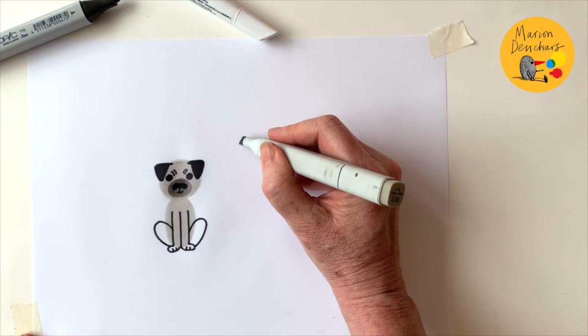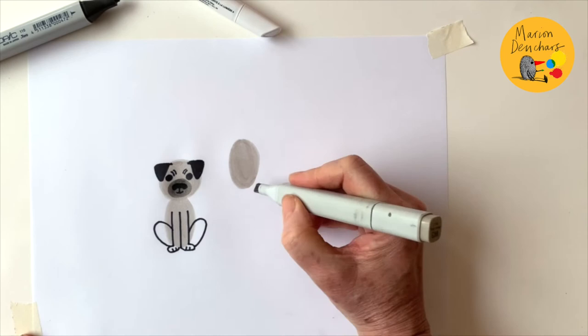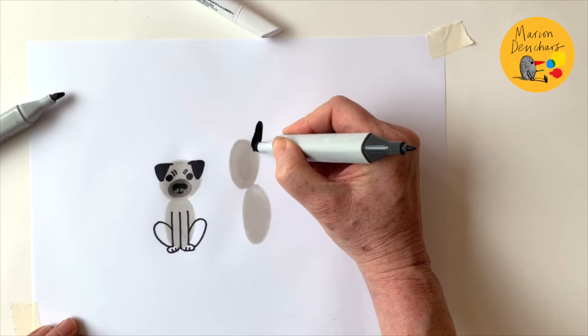Next I'm going to draw a dog that's a bit more like my dog, which is a lurcher, and he has more of a long shaped face. I'm going to give him a nice oval shaped head, and for his body I'm going to put another oval but just slightly to the side.